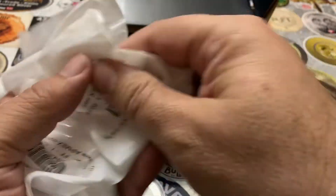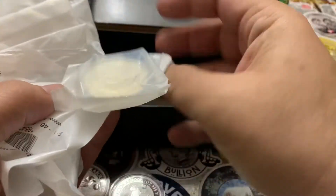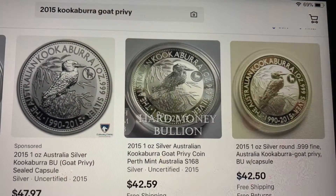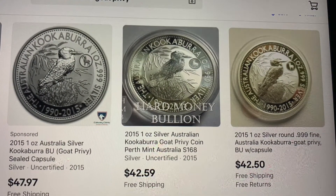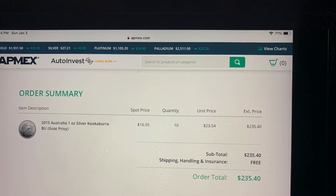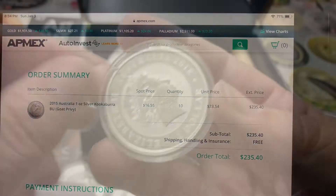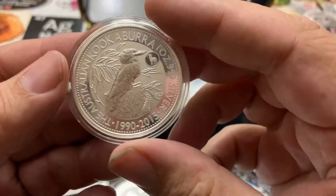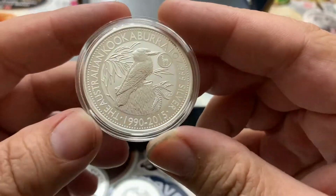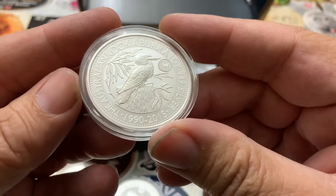I'm going to take them out of the bags and put them in a tube. They carry a nice premium — I see them on eBay for $42 to $47 a piece and they've done well. I paid for them back in 2015 when spot was $16.55 an ounce, and I think I paid $24.35 each.